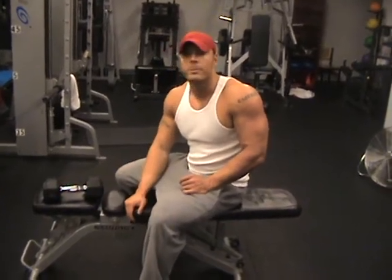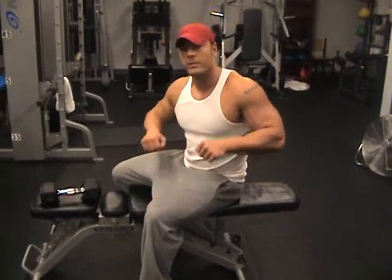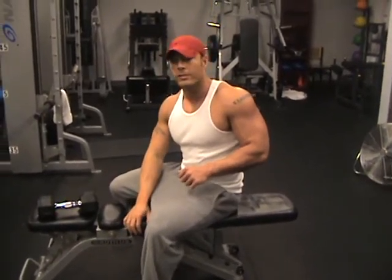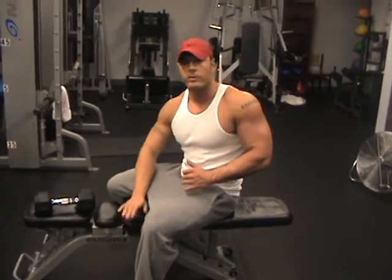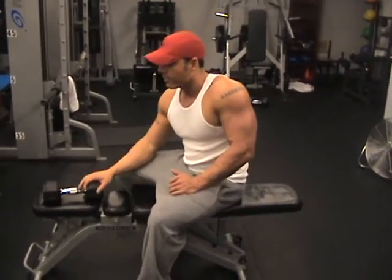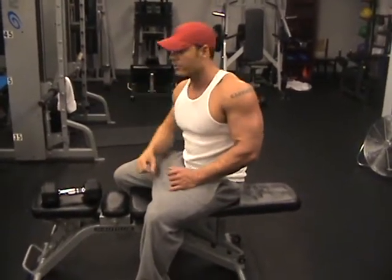How you doing? I'm going to go over a superset today. I'm going to do three exercises. The first one is a tricep dip just on the bench here, double arm. The second one is a skull crusher laying down on my back on the bench. And the third exercise is cross body, similar to a skull crusher except you're going cross your body.